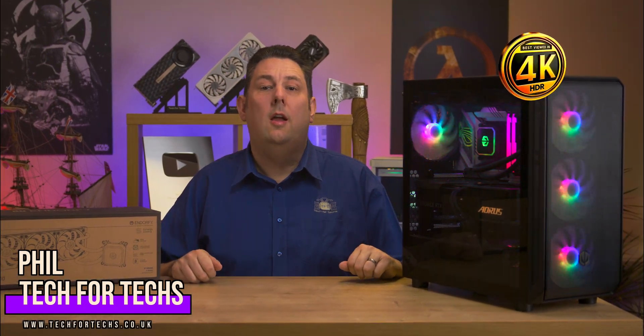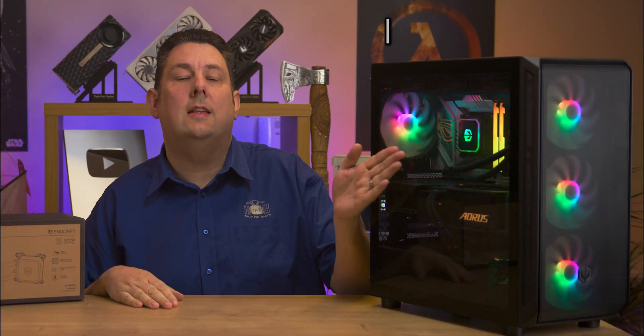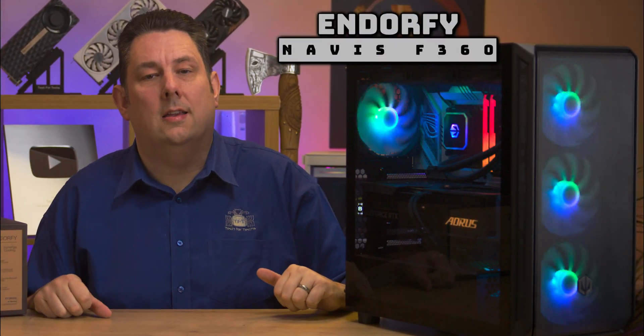Today we're looking at a liquid cooler — the Endorphy Navis F360. We've got it inside this case here and it looks pretty nice.